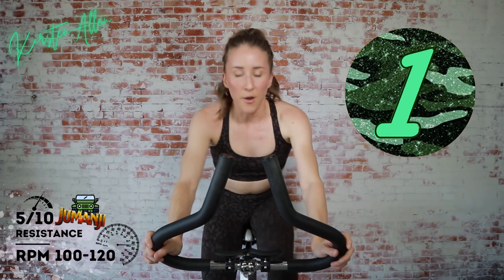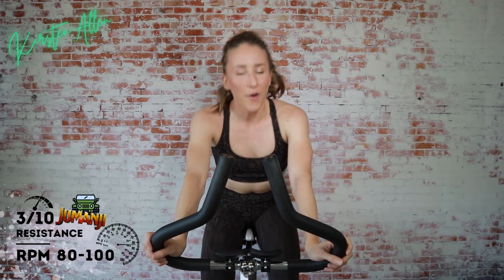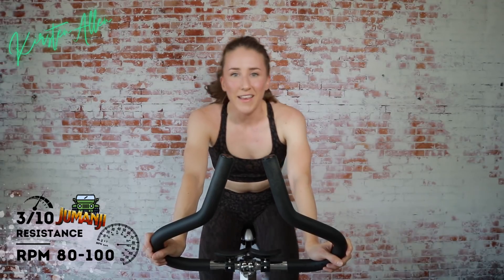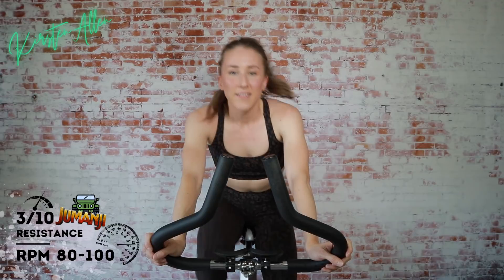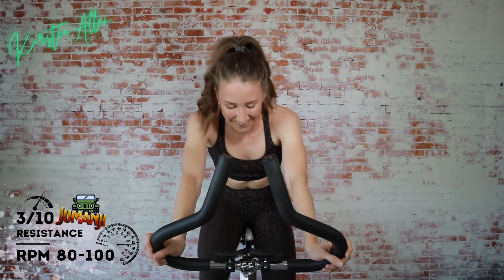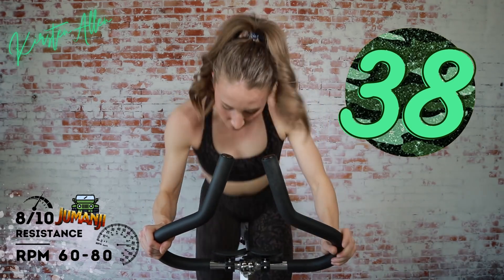Three, two, one. 20-second breather, then 40-second climb. We needed some longer intervals — I feel like lately it's been all 20s and 30s, except for those 45s last time. Three, two, one — standing climb. Find that eight. Rise and grind.